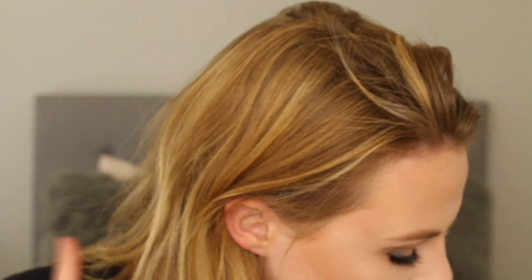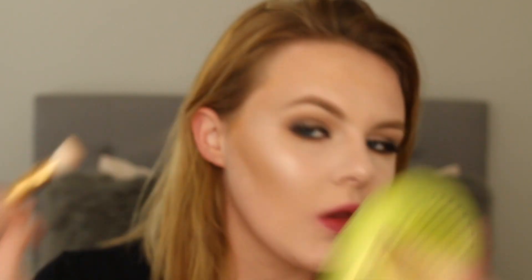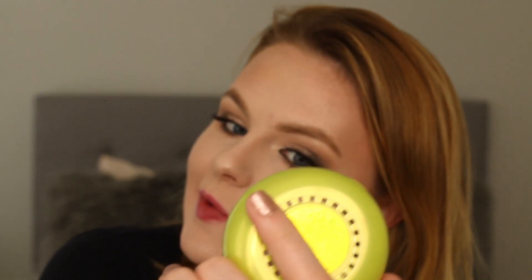My contour is not holding up for this dramatic look, so we are going to amp it up. Using my trusty butter bronzer, I'm just going to be taking this flat little brush and chiseling out a little bit more. When you go heavier on the eyes, you need to balance it out with your makeup so that you don't end up looking uneven.